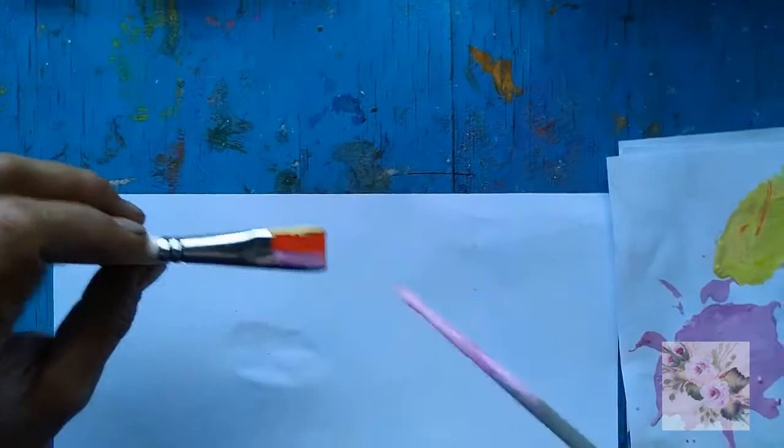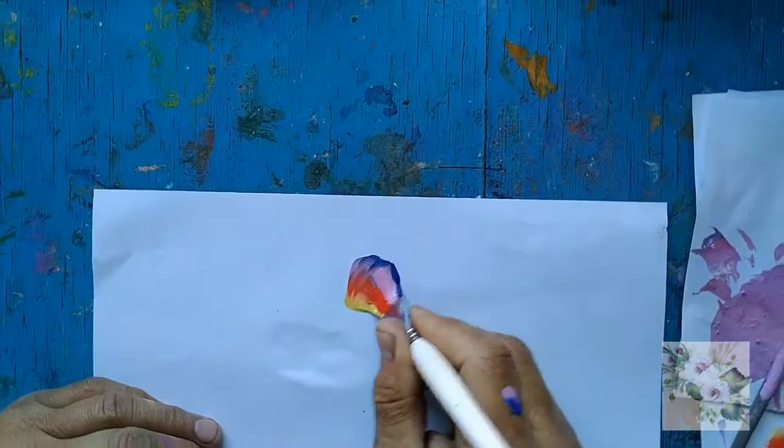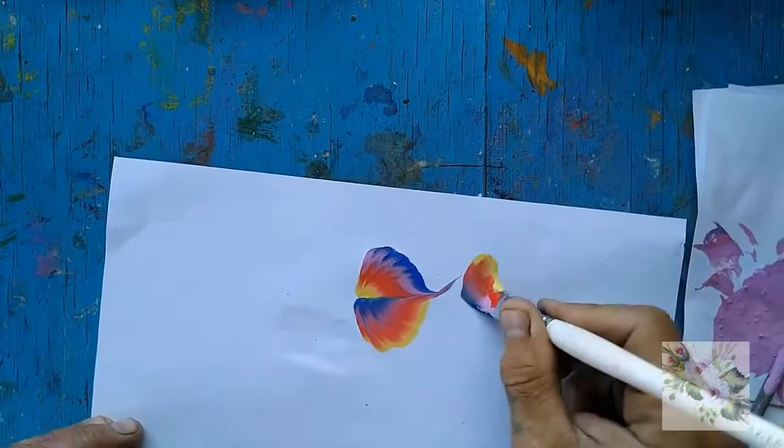We try to paint the simplest leaves with similar movements, perhaps without even turning the brush over. Here is such a rainbow that turns out. And if we expand the brush, it turns out like this.